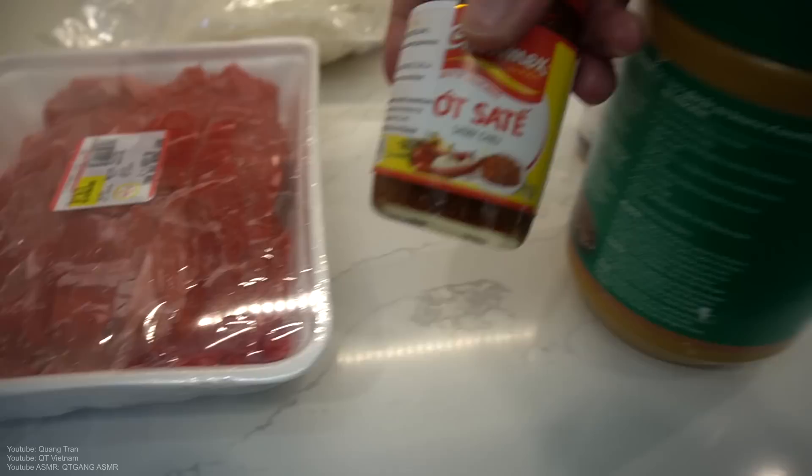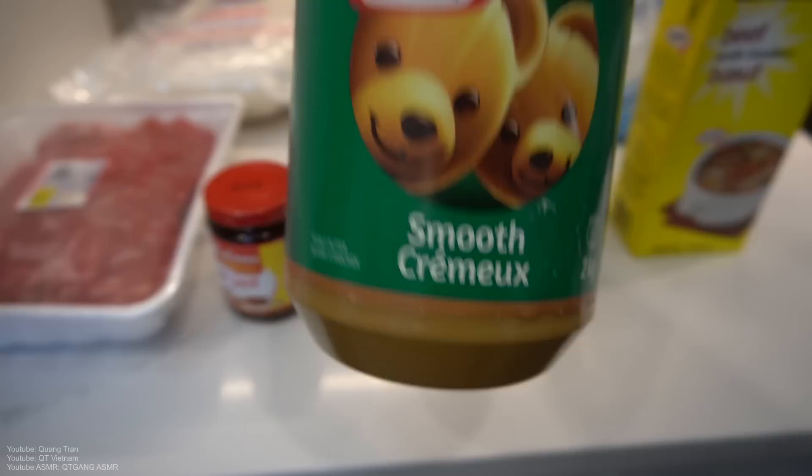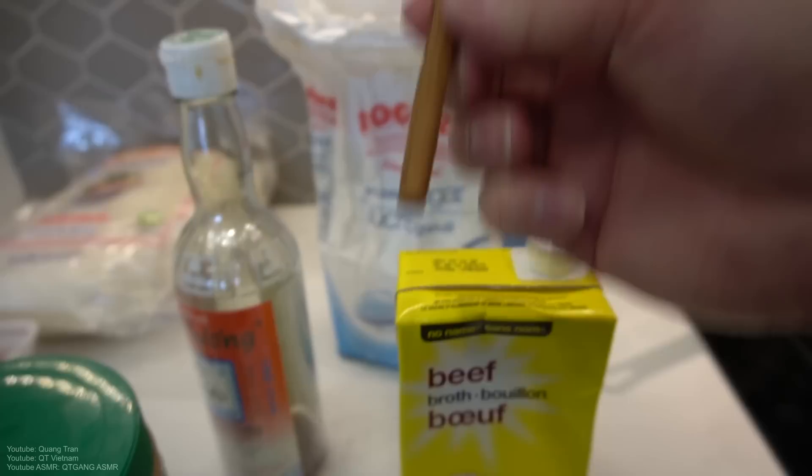So you need sliced beef. We need some trolley mix, satay mix, or you can get the shrimp mix — you can find this at any Asian supermarket, Lucky Lucky 97, at any Vietnamese market in Edmonton. First meal today, guys. I'm kind of low energy. Peanut butter — yes, peanut butter. We got beef stock, we got a cinnamon stick, some fish sauce, sugar, and fresh pho noodles.